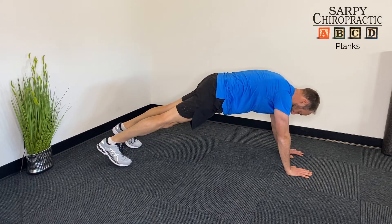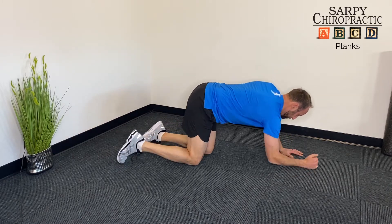First up we have the high plank. Go up on your hands and on your toes. You want to keep your back as straight as possible while in that position.